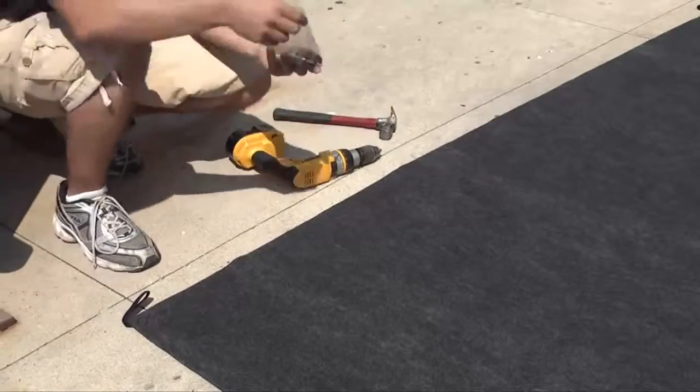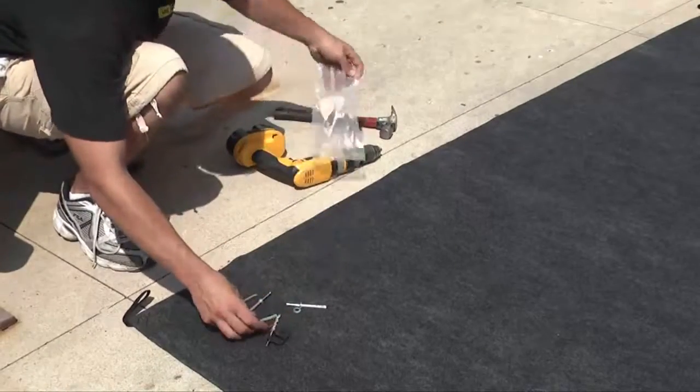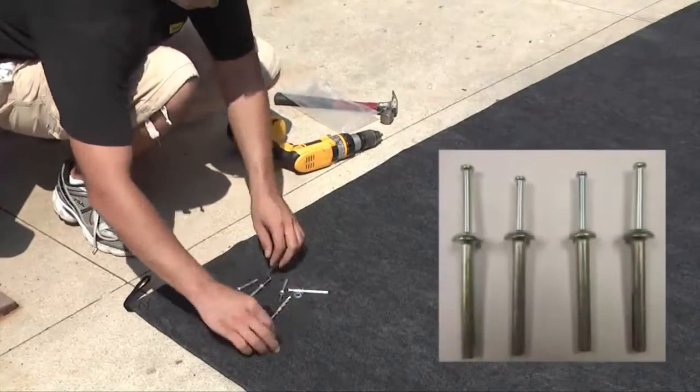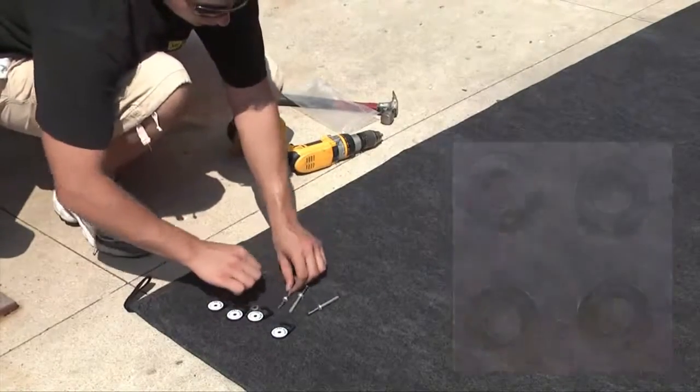Each LaneGuard install kit comes with all the hardware you'll need for installation: 4 low profile cleats, 4 steel anchors, 4 washers, and a masonry drill bit.